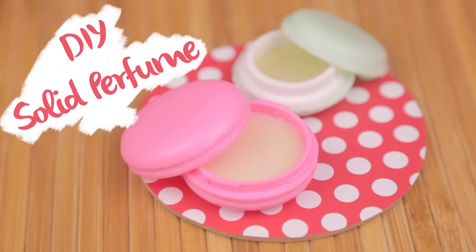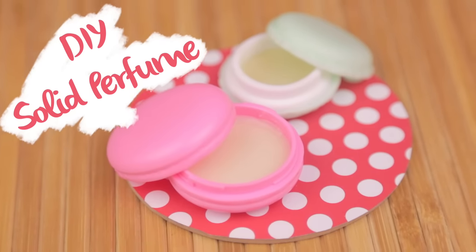In today's video, we'll be making solid perfumes. I have them in tiny macaroon containers that I got from China. Let's quickly get into the video.